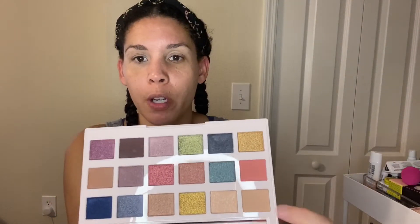I used my Juno & Co sponge — this is my second time using it. It's really nice, very soft, it has that velvety texture. So these are the colors I'm thinking we're gonna go with.